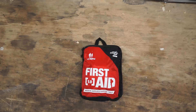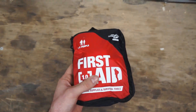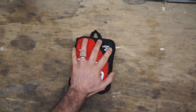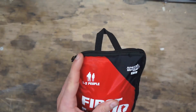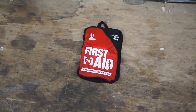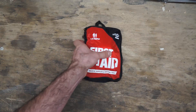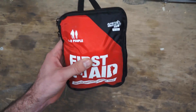Today we're looking at the Adventure Medical Kits 1.0 first aid kit. This is the one available at Walmart for typically around $10-11 — very cheap, very compact, basically the size of one hand. It's going to be good for lightweight, small, compact use that's fairly light duty.